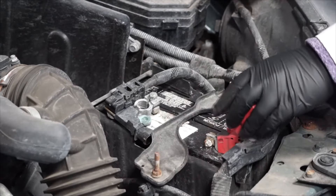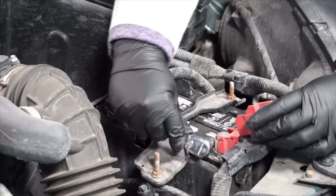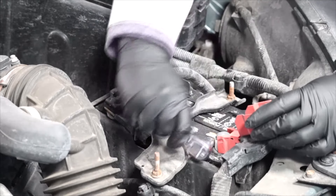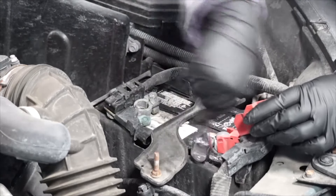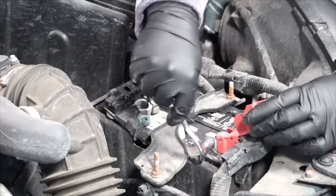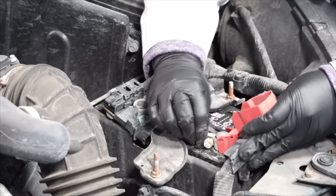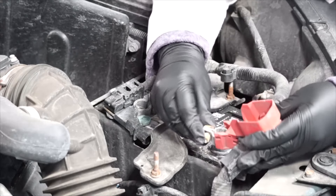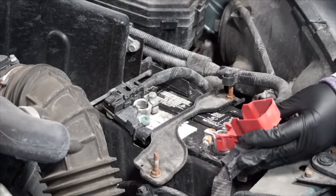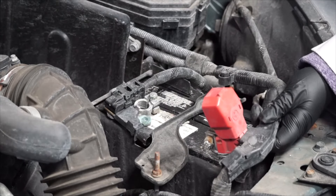Now we can remove the positive battery cable from the positive battery terminal. For that, we're going to need a 10 millimeter wrench again. It's a good idea to protect the terminal from touching any metal as we work to remove the battery.